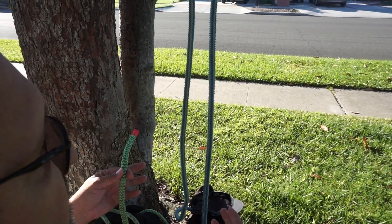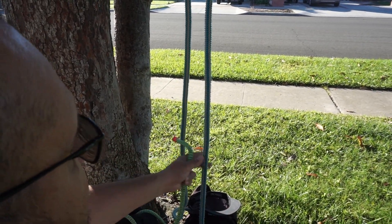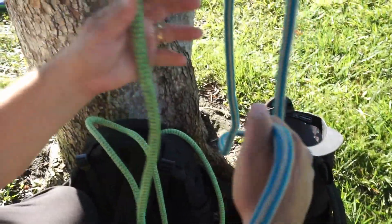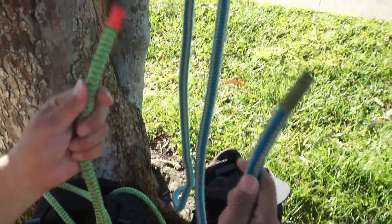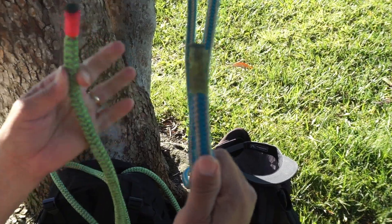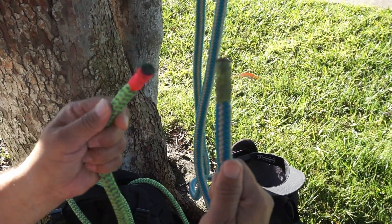This is a good knot to use when you want to connect two ropes. For me, it's like if you're going to pull over a tree and you don't have enough length, you can get another rope. What's good about this is you can put it under a lot of tension and it won't come undone, and then it's easy to undo.